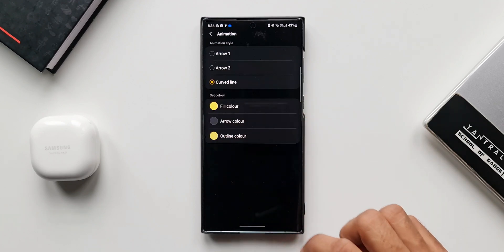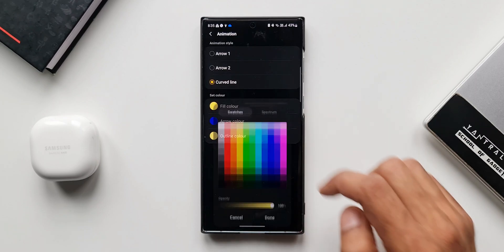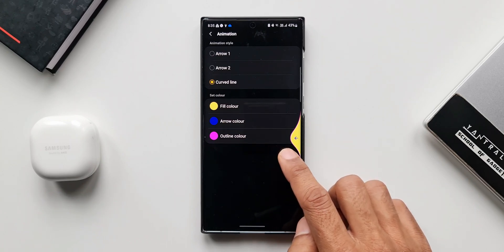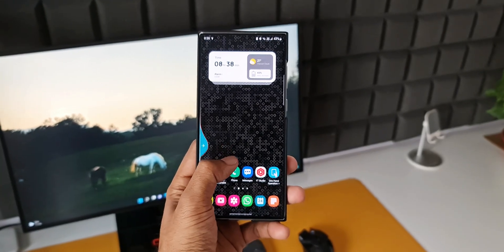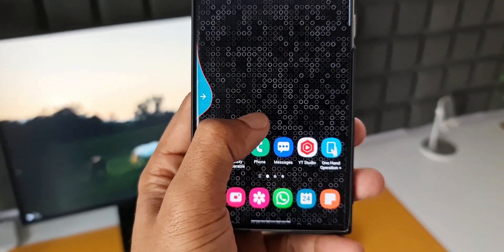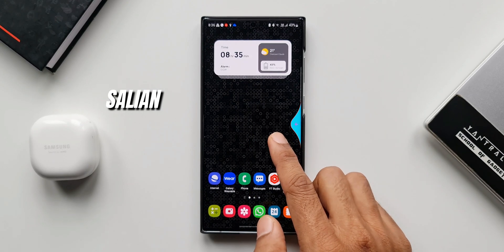Once you've set all these colors, you're done — you'll be able to see these colorful gesture handles or swipe gesture indicators. As simple as that! I'm sure many of you were already aware of this, but for those who weren't, I hope this video helps. If you haven't subscribed to Apex, go ahead and smash the subscribe button, and smash the like button if you found this useful. Thanks for watching — my name is Salian, signing off. Take care and stay safe, cheers!